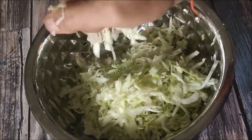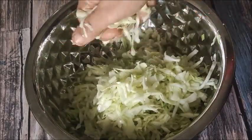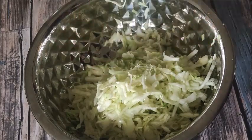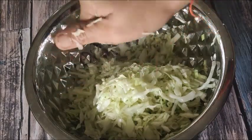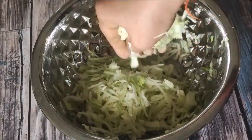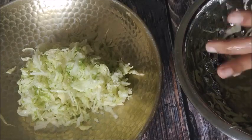Now let's put the water out — drain it and put the cabbage on the plate.